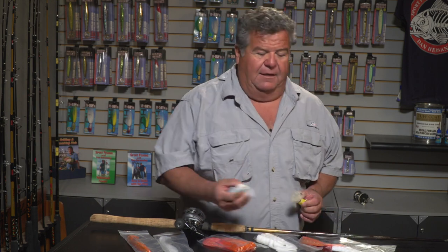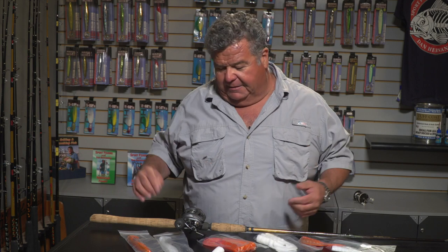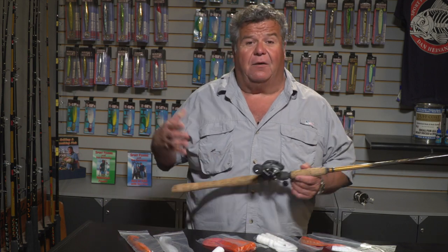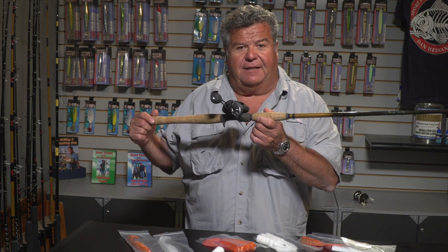What I like to use is single tail grubs. I put them together with the bucktail, cast it out, let it hit the bottom, wind it up, and work it back to me. Now you can catch lingcod on really big heavy gear if you want, or you can use small lighter stuff like this.